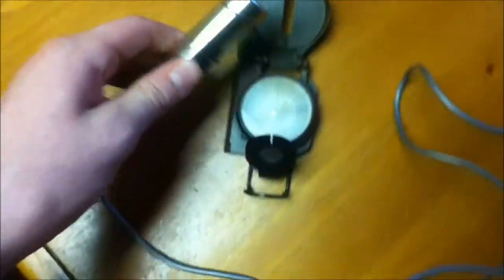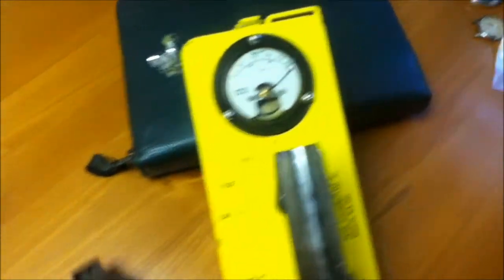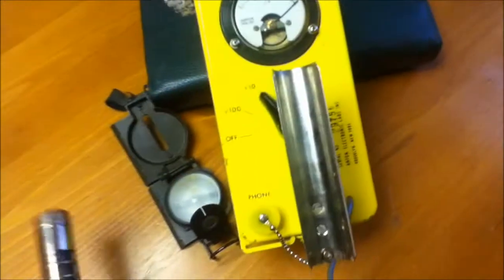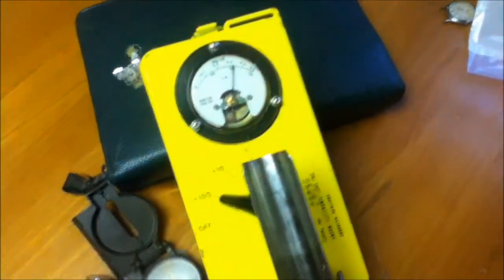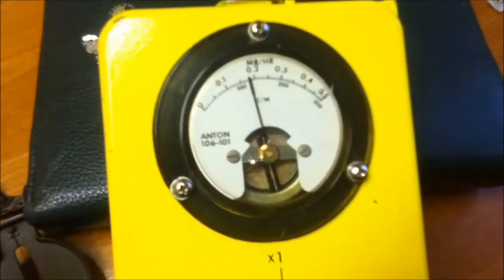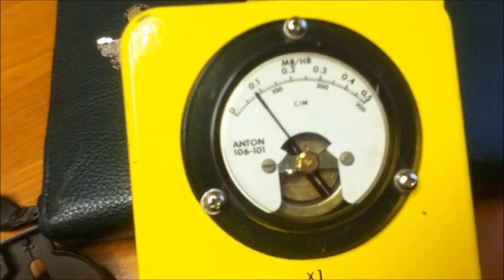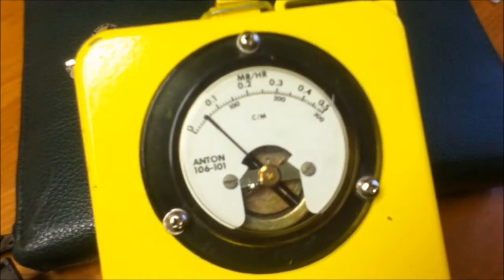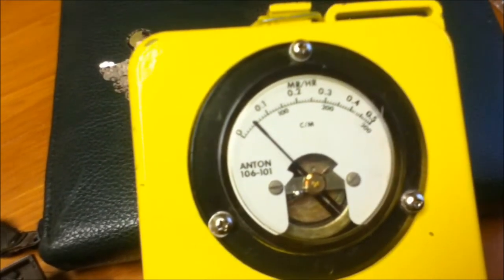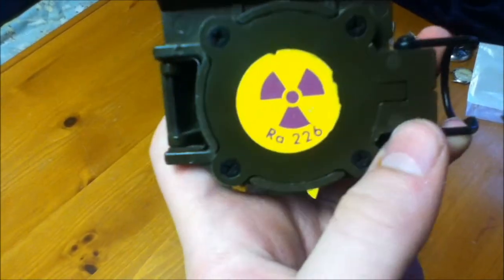Let me just turn the bezel ring so we get a bit higher of a reading. And it's maxed out the Geiger counter at times one. Switching to times 10 — it's already maxed out. Times 100 — this is where it gets interesting. Just over 3,000 counts per minute. Let's try measuring it slightly differently. This actually has a radium radioactive warning, because they knew about the dangers of radium back then.